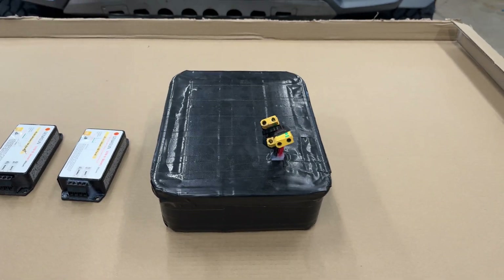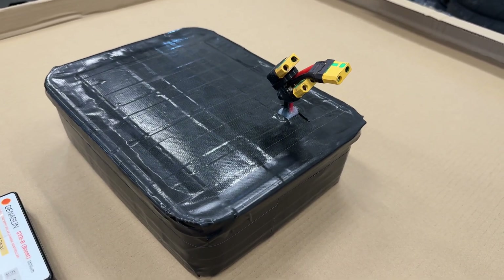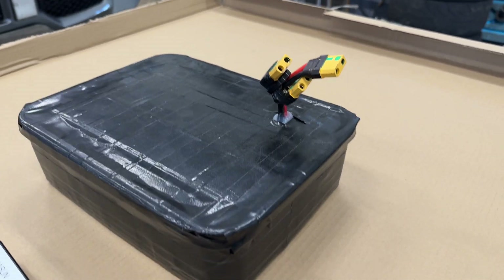Your battery has something called a battery management system. What's important to know is if it has a common charge or discharge port — that means the battery can be charged and discharged through the same connector. Most batteries have two separate connectors, one for charging and one for discharging, but in reality they go to the same place on the BMS inside the battery. My battery has a common charge and discharge port.